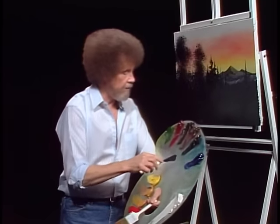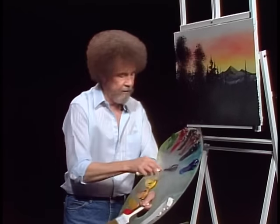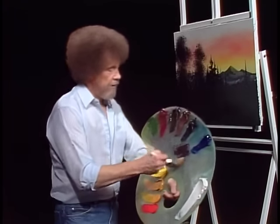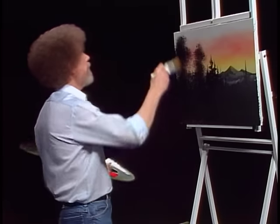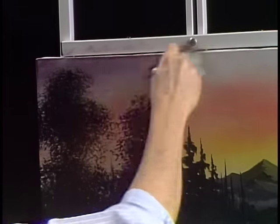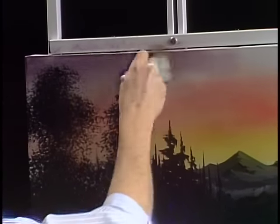I want to mix up — we'll take some phthalo blue and crimson. Phthalo blue and crimson, I want to make a little lavender-y color. But I want this to be to the crimson side, so I put many times more crimson in it than blue. The blue is much, much stronger than crimson. Let's take a little bit of that color and we'll go right up in here and fill in the rest of the sky. Something about like that — this is just a lavender color, very pretty.